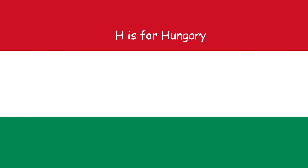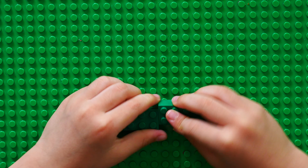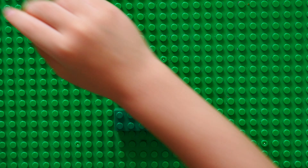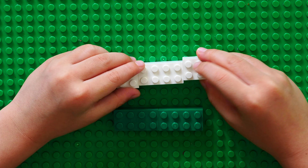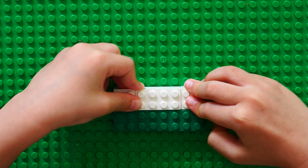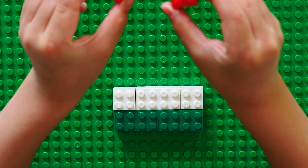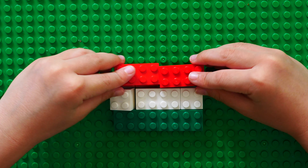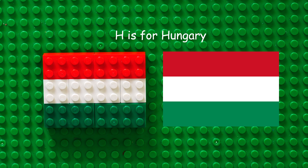H for Hungary. First we put two green rectangles. After that, one square and one rectangle and one more square on the middle layer. Put two more rectangles that are red all the way on the top. H is for Hungary.